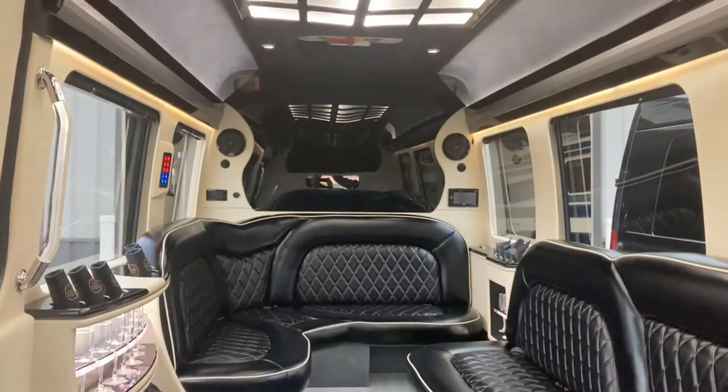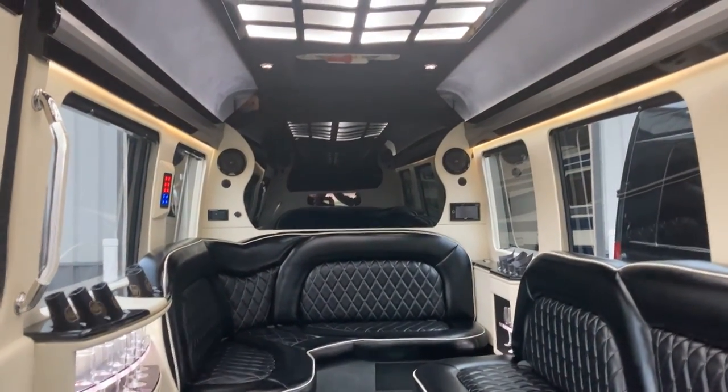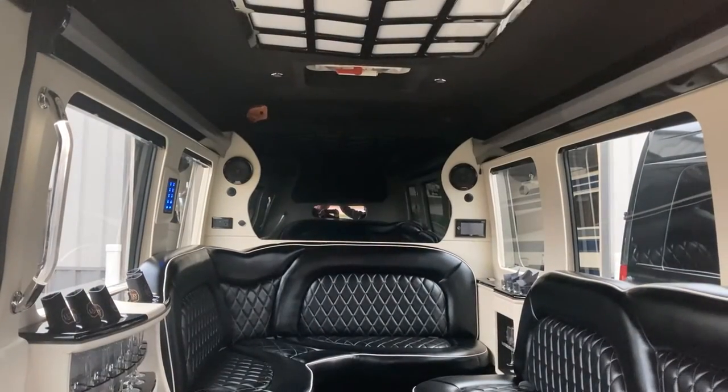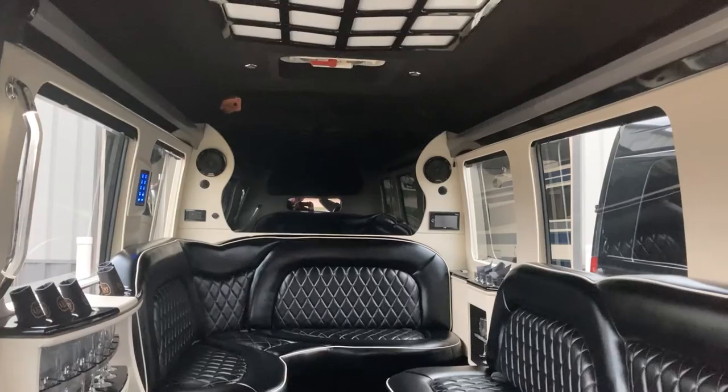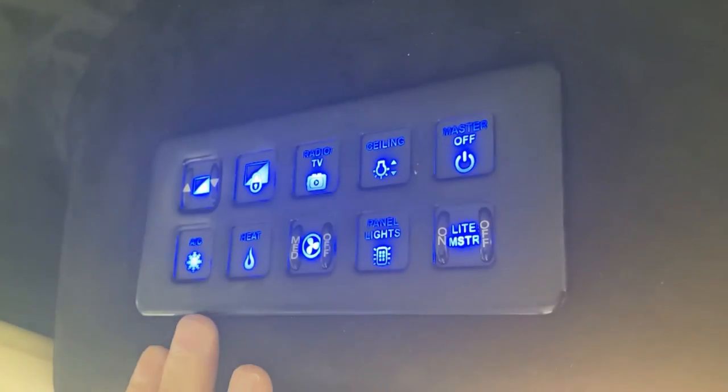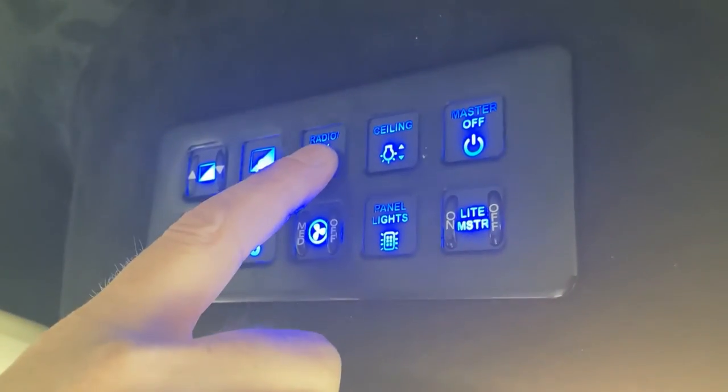Light master on/off is for the back. If you have lights on in the back and hit light master on, that turns all your lights on back there, and you can turn them off as well. So maybe you want to keep the radio and TV on but turn the lights off — you hit that one. Master off is everything.